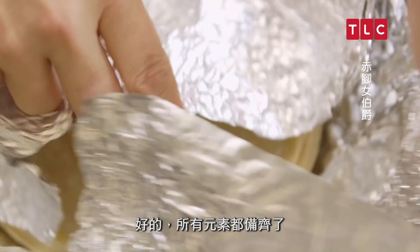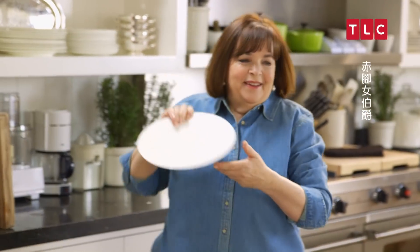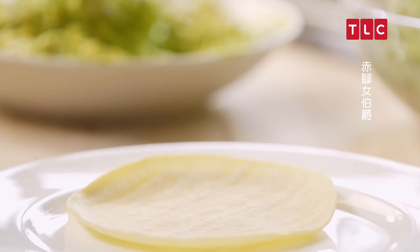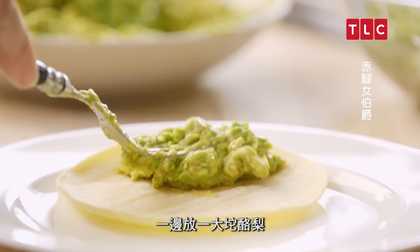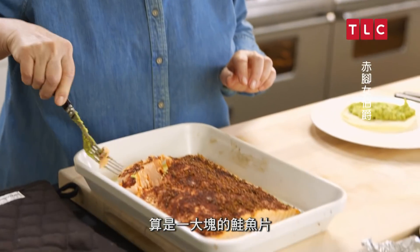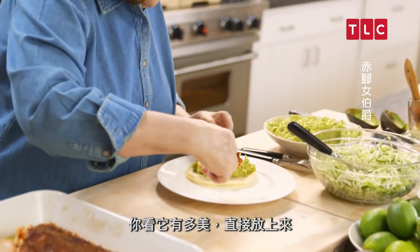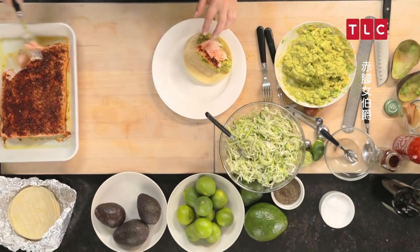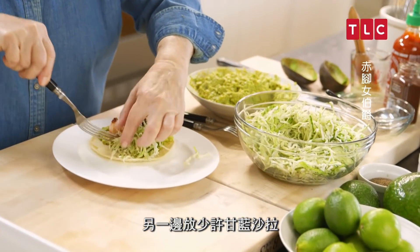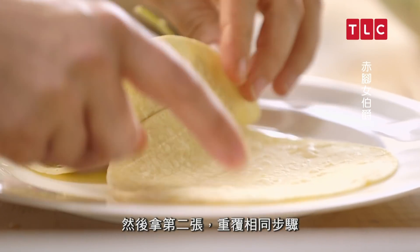I've got all the elements ready. All I need is a plate. Take a tortilla, a nice warm one. Add a big dollop of mashed avocado on one side, some flaked salmon — one sort of big piece of flaked salmon. Look how gorgeous that is. Put it right on top. Then some of the slaw on the other side.